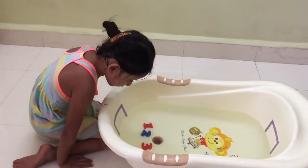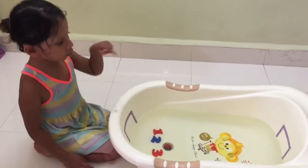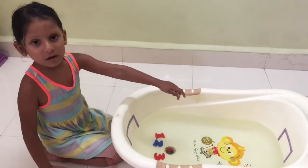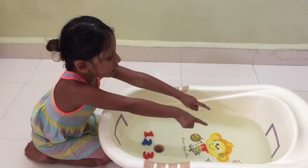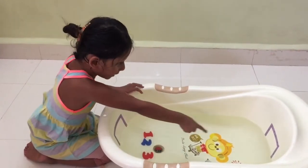So Nihara, what are you going to do next? We are going to blow the numbers in that bowl. Are you going to blow or are you going to push it with your lips? We are going to push it with the lips and take it to that bowl.